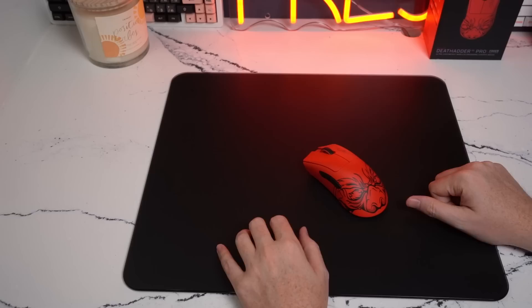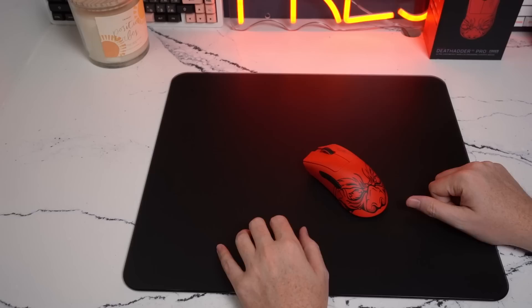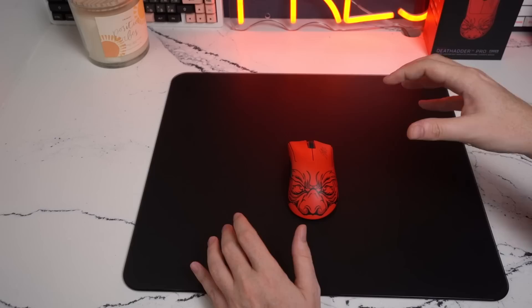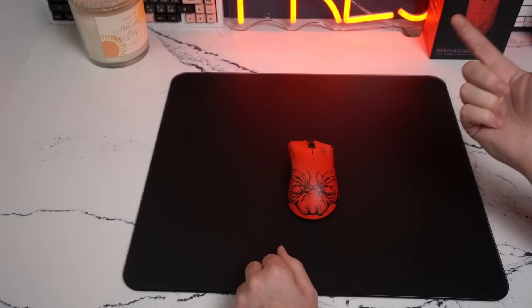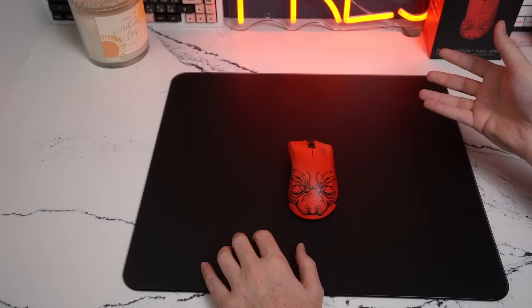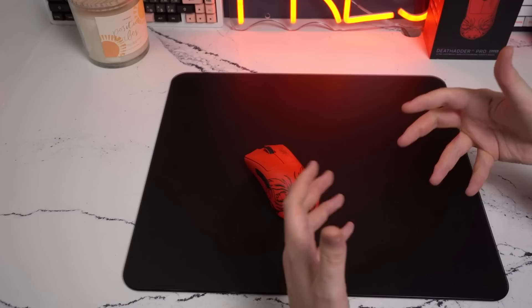The pad does have an oleophobic coating — kind of like what you see on iPhone glass and screen protectors — that keeps oil from your hands and fingers off the surface. That's probably why this pad seems to be the one you get stuck to the least, because I don't believe the Skypad or the Superglide are coated. Whether or not the oleophobic coating is going to wear off and whether you'll have to refinish the surface, I'm not too sure. So far I have not noticed any deterioration or change in speed, though I haven't had the pad long enough to notice that. I will keep you guys updated on how the pad changes over time.